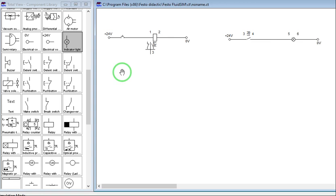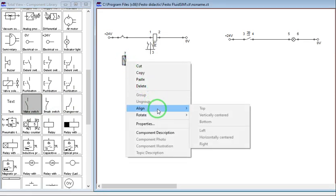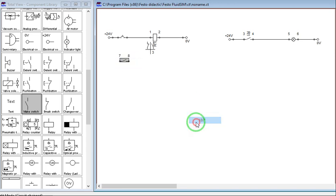Latching is just the same as locking. If we do a latching connection, we will just connect another normally open contact. Let's stop the simulation first and get a normally open switch.